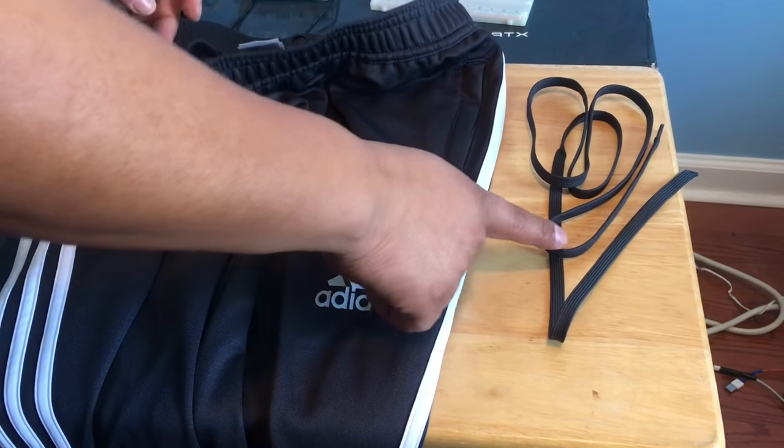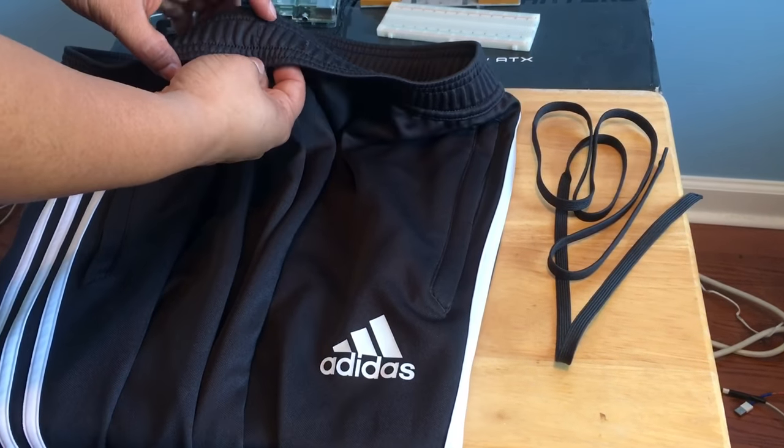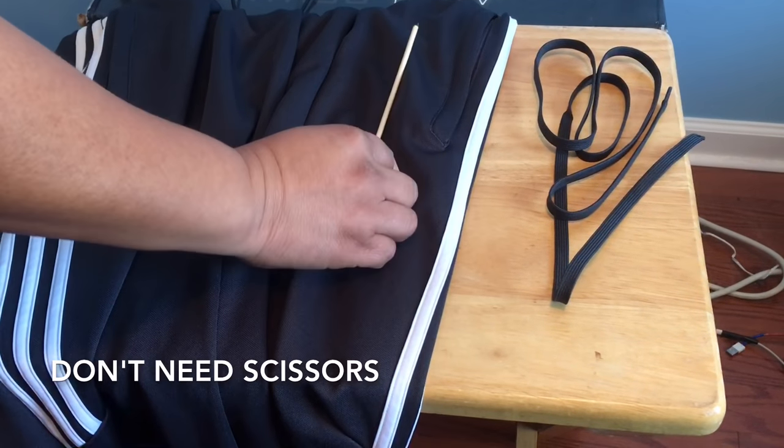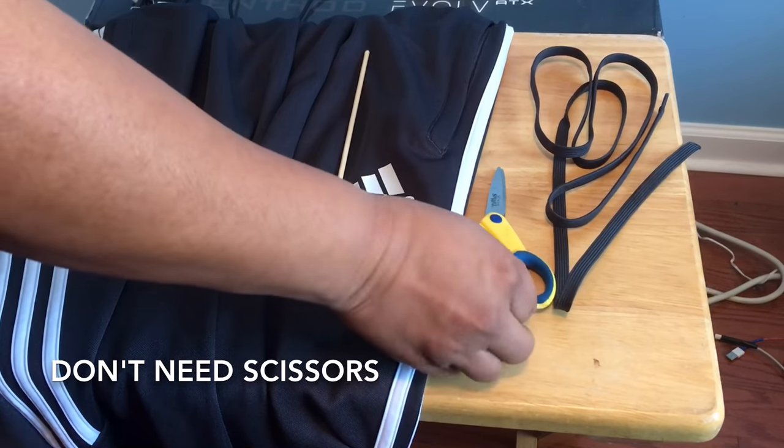In this video today I will be showing you how to put your drawstring back into your sweatpants that may have fallen out while it was in the washer. So first the things you're going to need are a drawstring, a stick, and some tape.